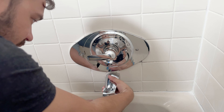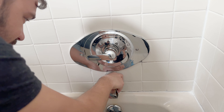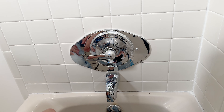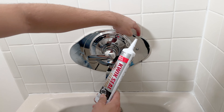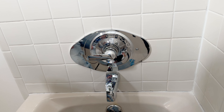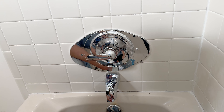As always, check your work for leaks before turning it on. And one last thing — because I have tiles here, I'm going to add some clear silicone around the plate and as well around the tub spout. And that's it. I hope you learned something in this video and found it informative. I'll see you on the next one. Thanks for watching.